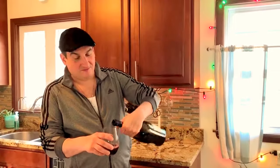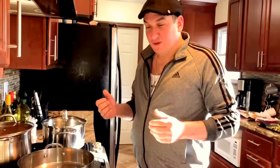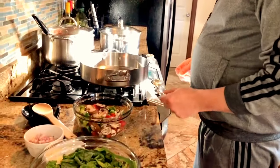Welcome to another edition of Sunday Dinner and Tracksuits. Pour a little wine to get started here. Today we're going to be making a vegetable lasagna and a meat lasagna. We're going to start off with the vegetable lasagna.